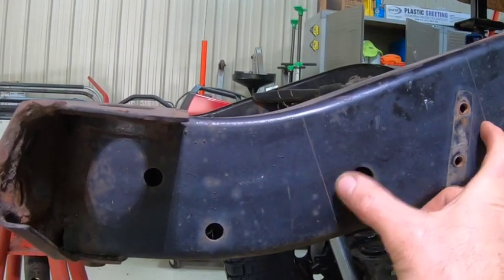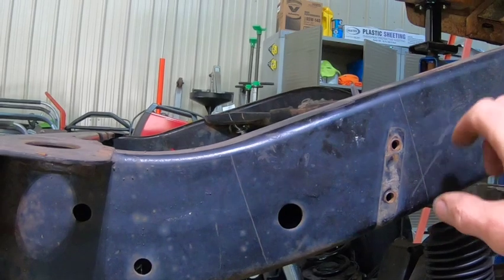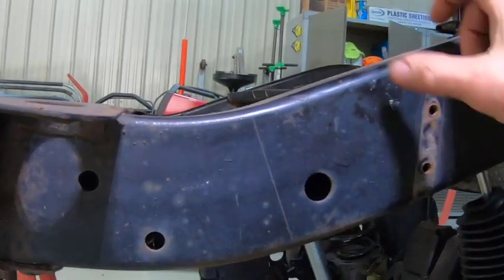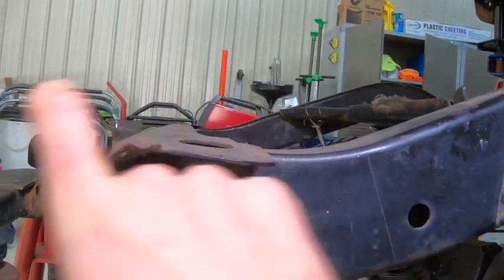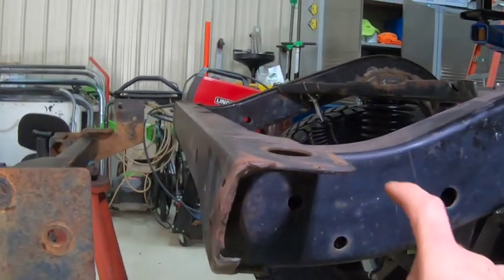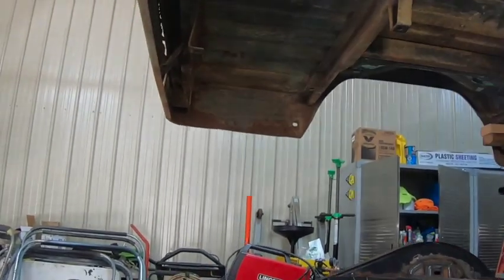I'm going to basically move this section up and rejoin it here, taking out about a four-and-a-half to five-inch section on either side. I'll bring this up, put a small sleeve in here, butt weld it, and then put fish plates on the inside and the outside of both of these — where I'm going to extend it farther — and then at this union up here.